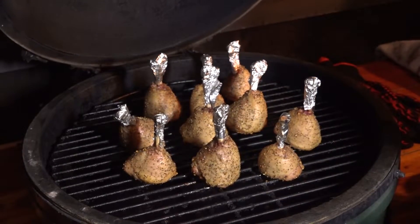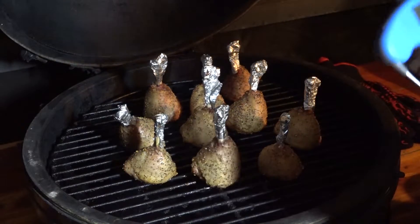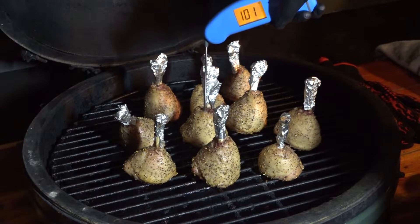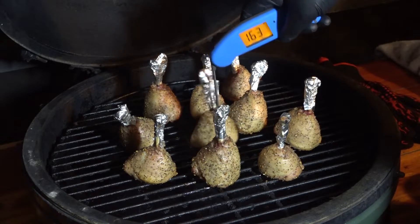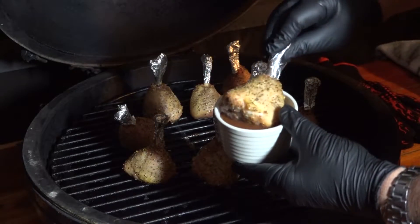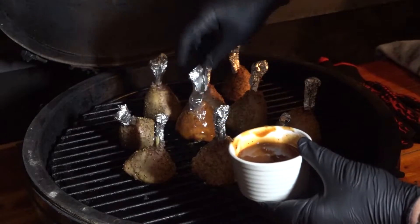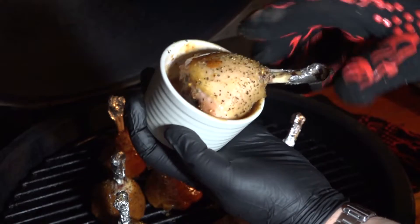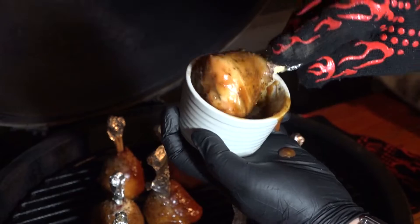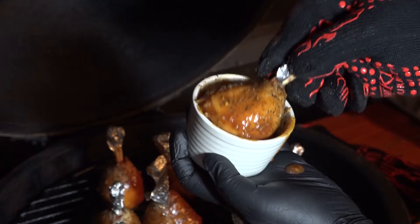They've been cooking for about 45 minutes to an hour now. We're going to check our temperature — about 163 degrees. We want to take them to about 170 to 175. What we do now is take them and apply our Koss sauce — any kind of barbecue sauce works. You want to make sure each one is coated nicely, fully covered. You don't have to get it on the bone, but you want to make sure the meat is covered real nice and good. Solid coverage — that's what it's about.